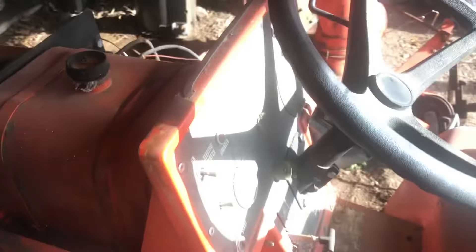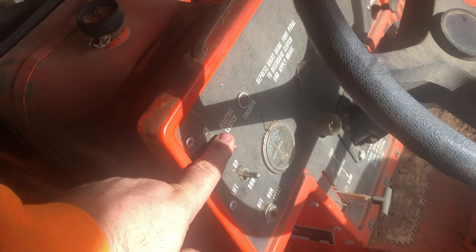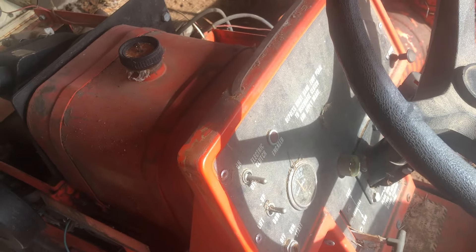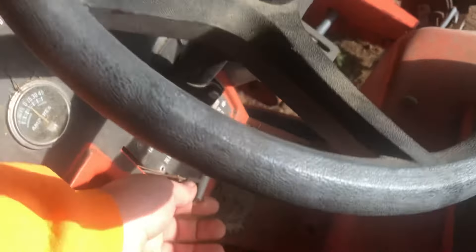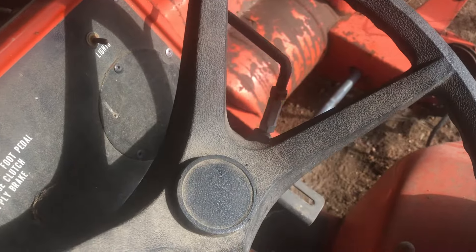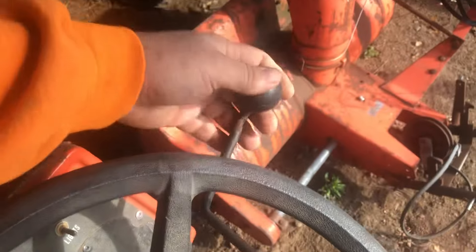This has electric lift, electric front clutch for the mower deck and snowblower. There's the throttle. This is the hydraulic hydrostatic drive control lever.